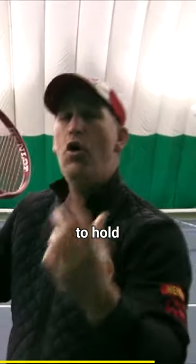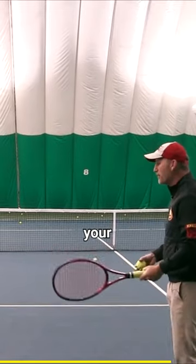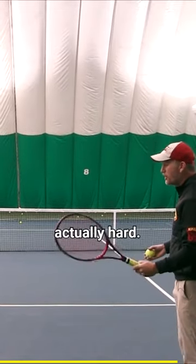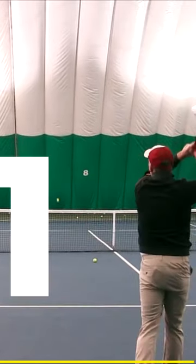I also want you to hold your finish for three seconds so you can really feel your balance. If you've never done this before, it's actually hard — you might stumble. So you're coming here, clean the ball out — one.